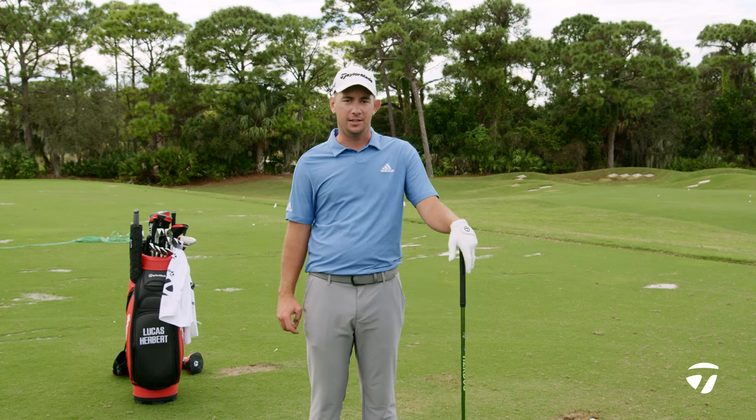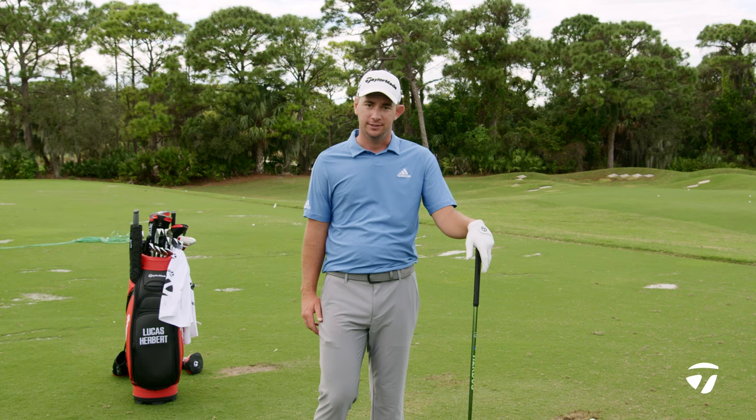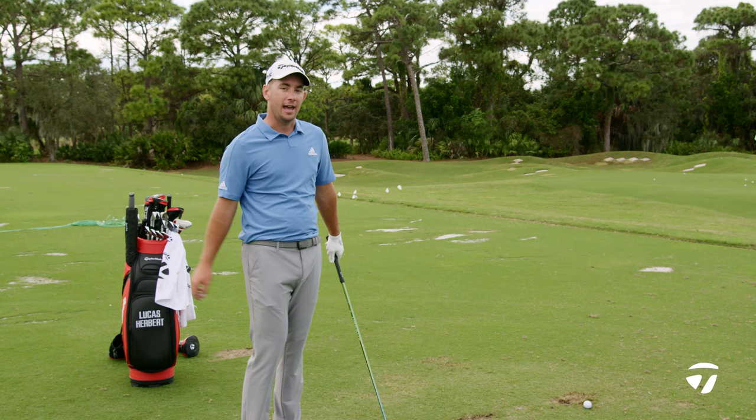Hey guys, I'm going to teach you how to hit a driver off the deck. Now this shot's not really a percentage play. You definitely don't want to have anything in front of you that you need to carry, like a water hazard or a bunker. And you want to be out of range for the three wood.